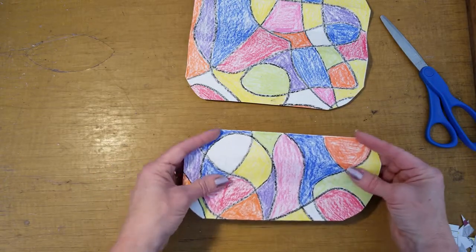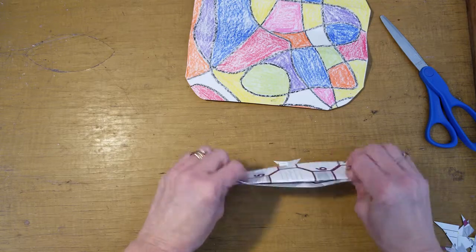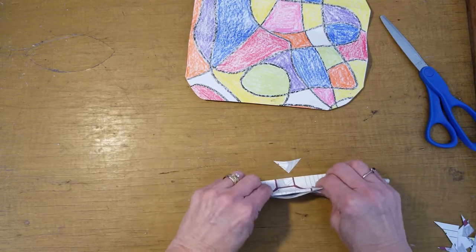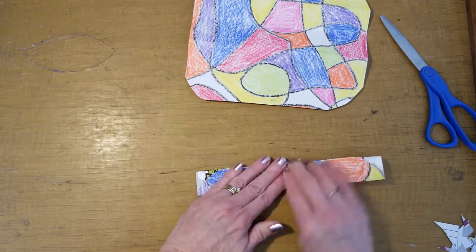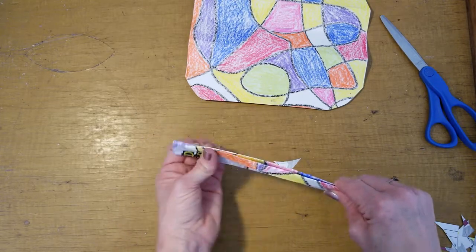And then we are going to fold it into a fan shape, each piece.